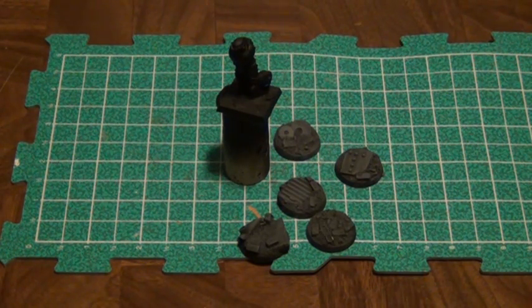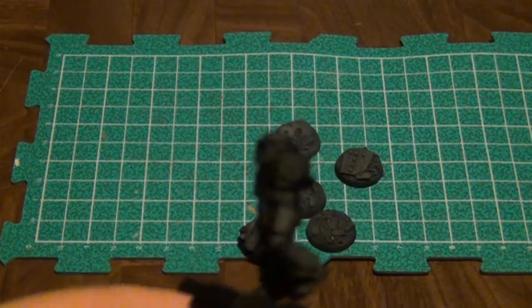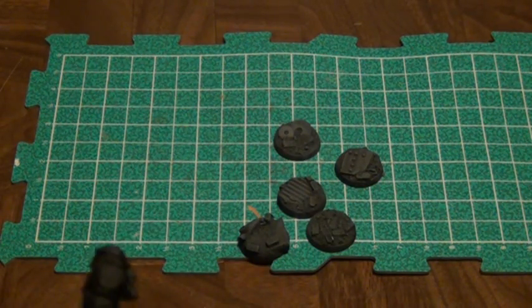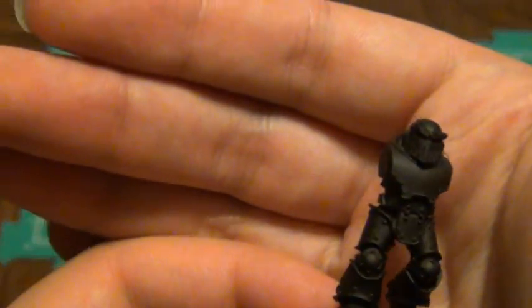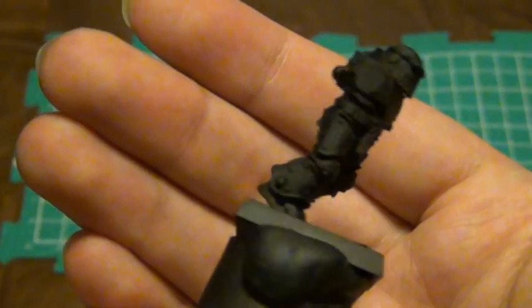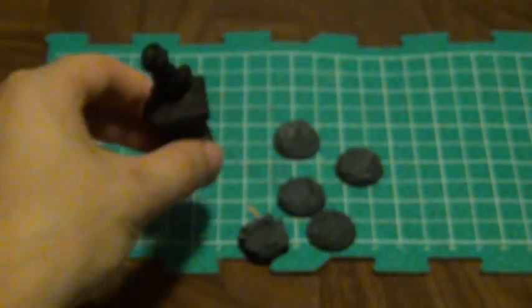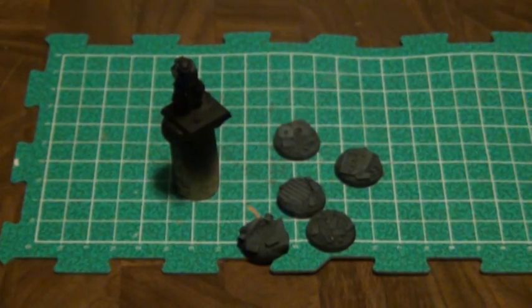Unless you're going for a fully black model — like black armor for Black Templars or Raven Guard — you don't have to worry about getting complete coverage when you spray base coat. This one has pretty much complete coverage, but it wouldn't have been necessary. You can always go back in and touch up with your paintbrush and a pot of black paint.